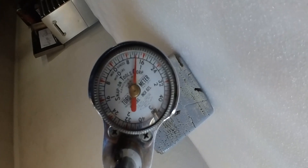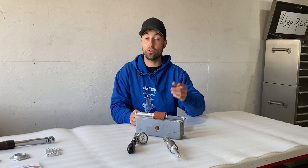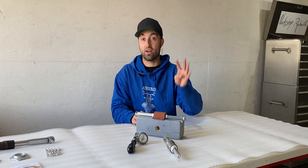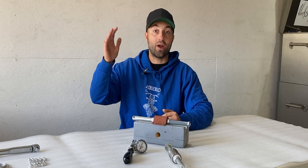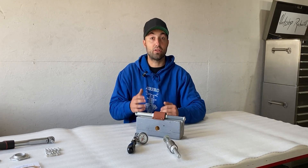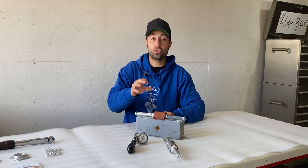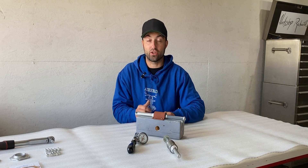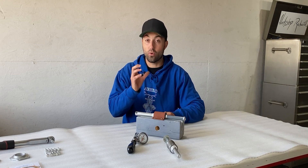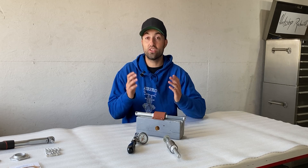I'm back from the shimming process and the preload rating on this bearing pack is now within spec. Previously the preload rating was around 4 inch-ounces, and now after removing material on the wedding band the rating went higher. We now have a rating between 16 and 24 inch-ounces. The reading on the torque meter is very sensitive so you'll see the needle jump a little bit as I turn it over, but it is between 16 and 24 inch-ounces which is in the good range.